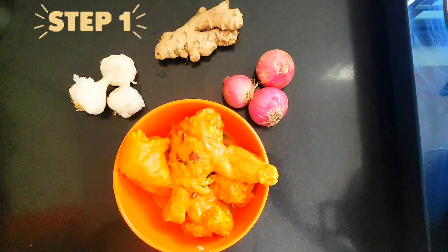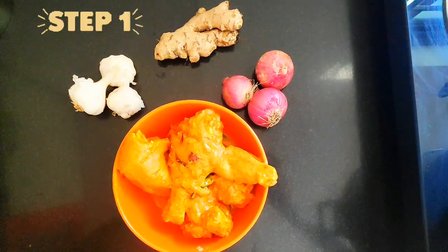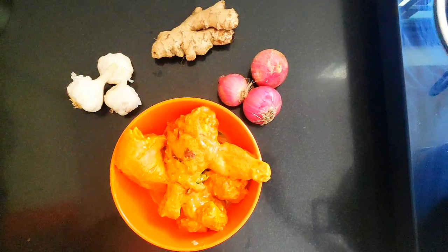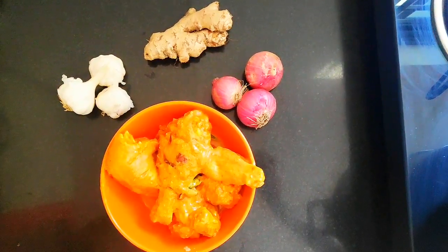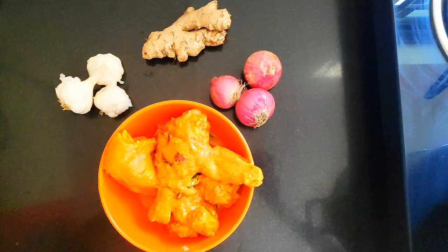Here I have taken one bowl of marinated chicken. For marination, you can check out my previous video of chicken ghee roast — the same marination I have followed here. Now let's begin with the process.